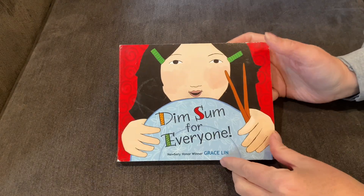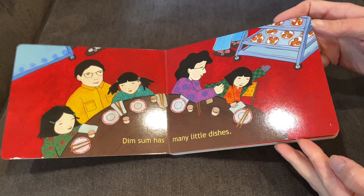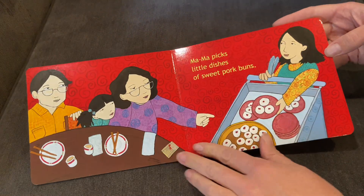If you're a dim sum lover or you want a gentle way to talk to your kids about foods, Dim Sum for Everyone is such a cute toddler book. The pages have bright colors and the words and the sentences are short and simple.